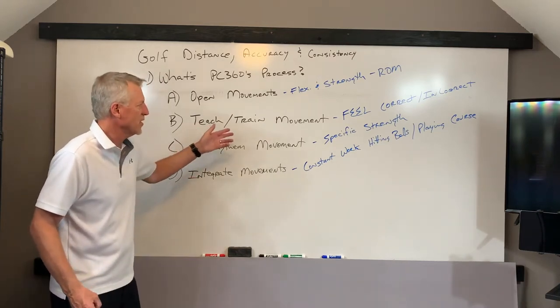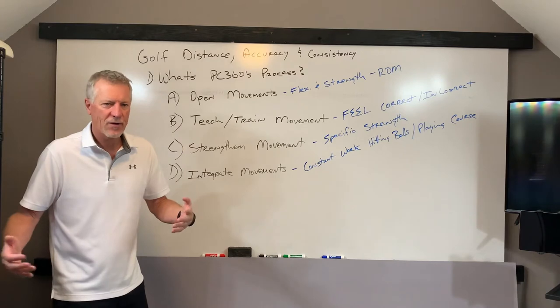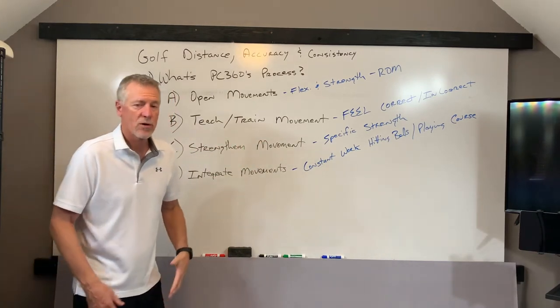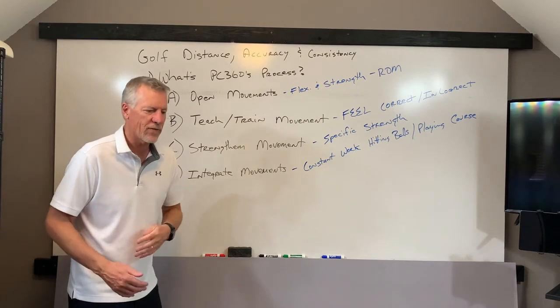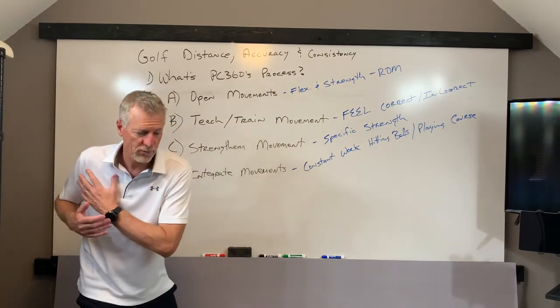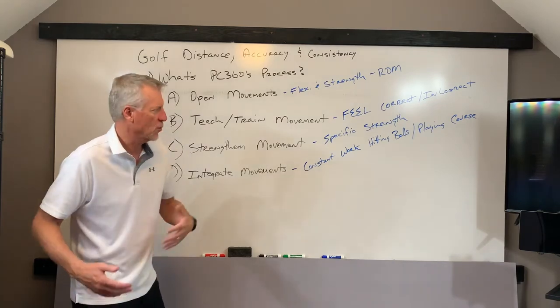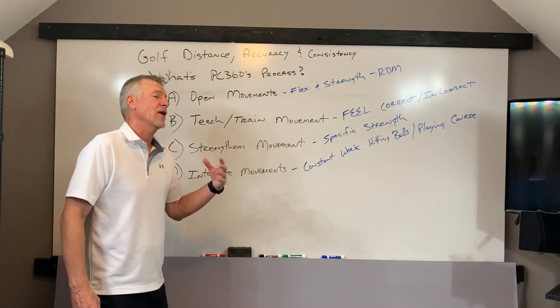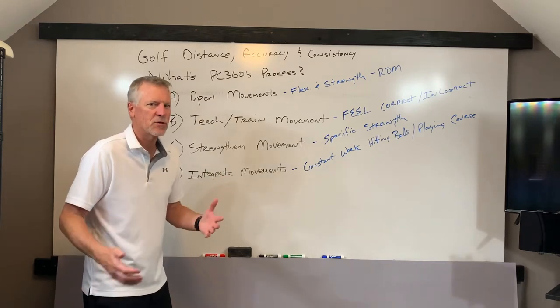Secondly, we're going to teach and train that movement. So once it's been opened, you've done your flexibility and strength exercises, now we're going to put a harness on. We're going to really focus on what it feels like for you to actually take your body through that whole motion — the shoulder turn, the hip turn, a core turn, whatever it is we're working on. Feel the correct movements, feel the incorrect movements, and be able to distinguish between the two.